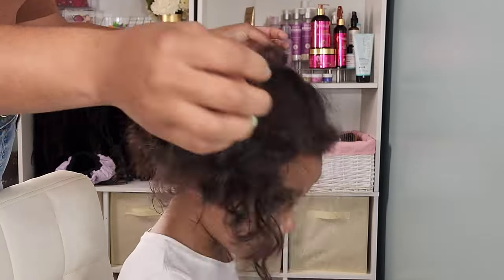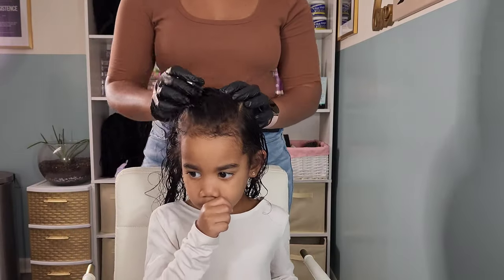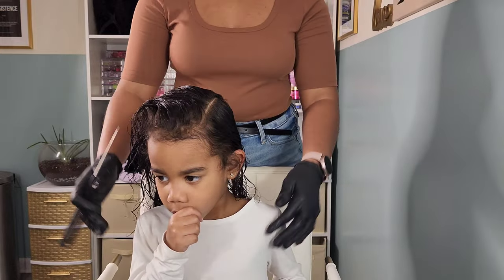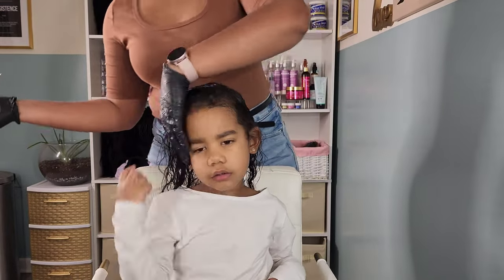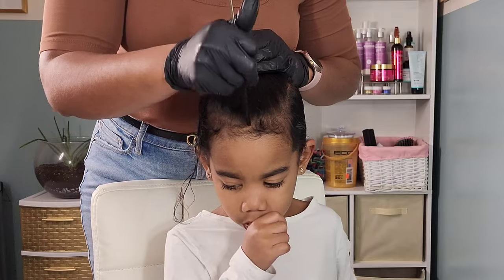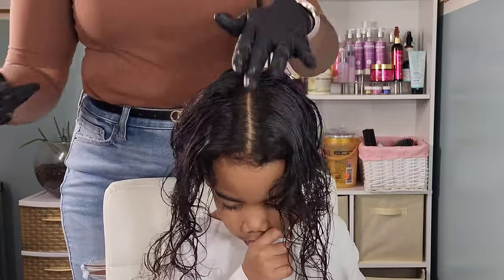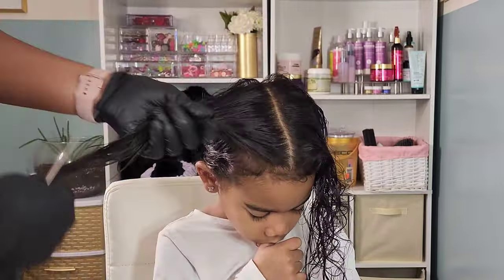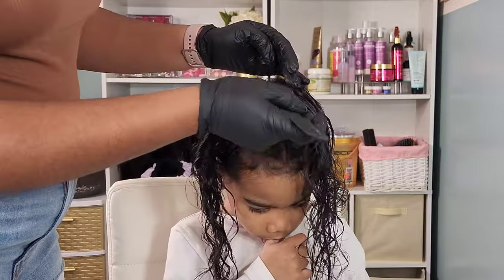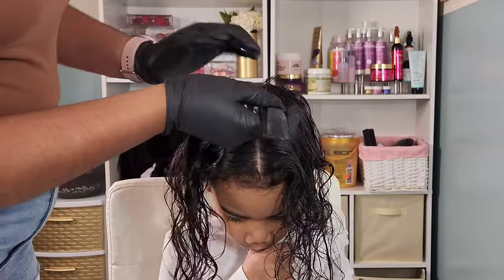Now that I've updated you on what's going on with me, let's get back to the tutorial. Here I have my youngest baby girl, Calista. I rewet her hair using some regular water. We are doing another ponytail hairstyle. The girls always ask for ponytails whenever I ask what they want done to their hair — probably because they think it's going to take five minutes and they'll be going back to their Roblox and YouTube channels.